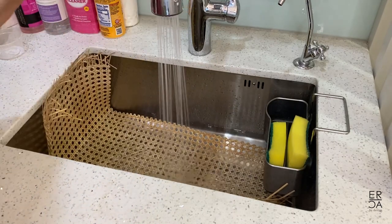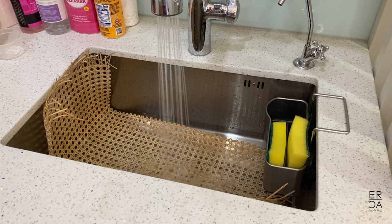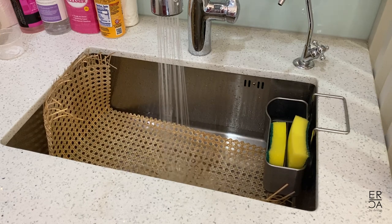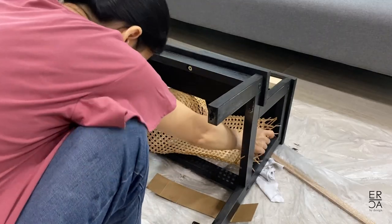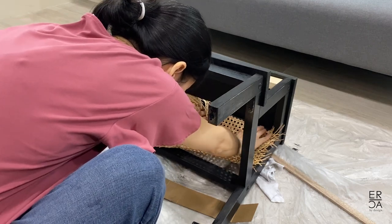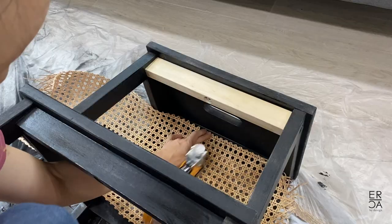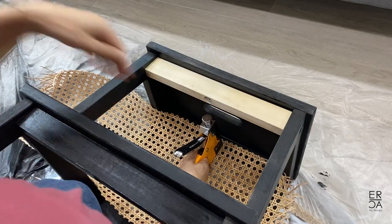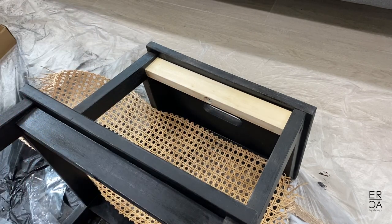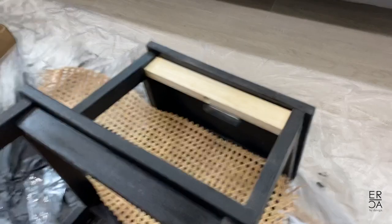I cut some cane down to size and soaked it for around 10 minutes. You can actually soak it for longer, so just start this earlier, but make sure that you don't go over 30 minutes because the cane will start to change in color. The soaking helps the cane become more pliable and it's just easier to work with when you are stapling it into place. As the cane dries it's going to tighten, so there's really no worry if you're unable to pull it super tight, but you do want to have a little bit of tension when putting it in place.